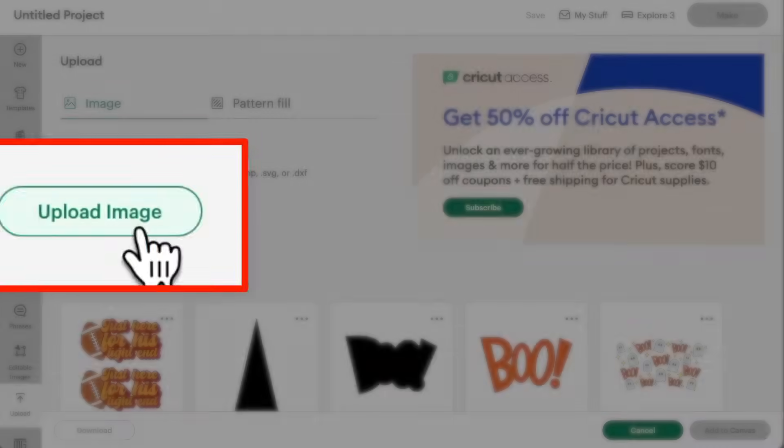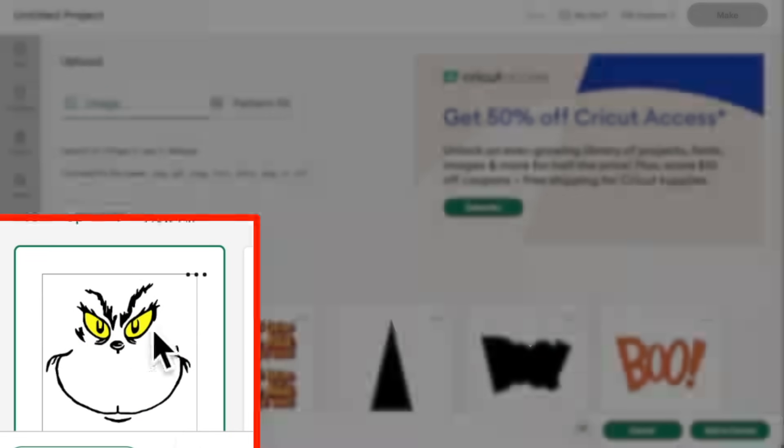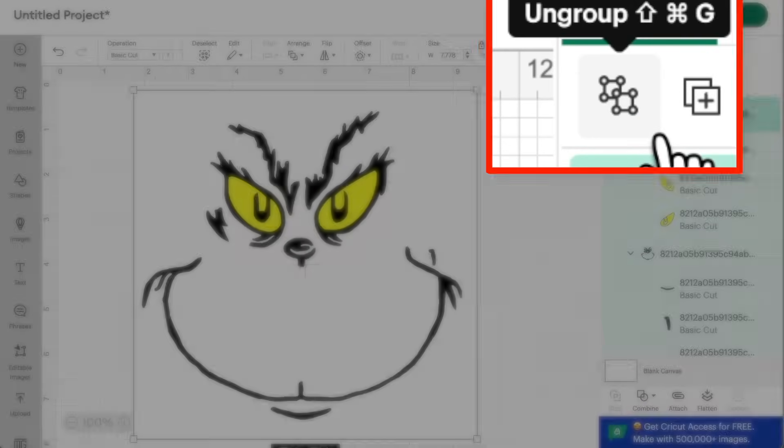Now let's hop over to Cricut Design Space. Let's come over here, click on upload, upload image, drag and drop that image onto the screen, and then click on upload. I got this now selected under the recently uploaded images, and then come down here and click on Add to Canvas. There we go. Let's come up here and click on Ungroup at the top right.